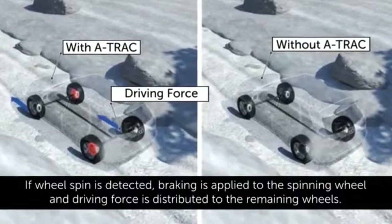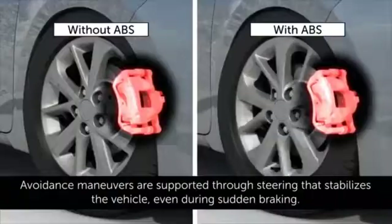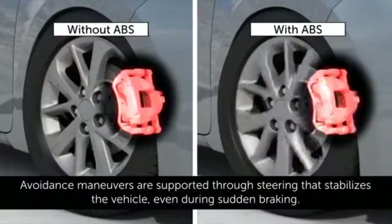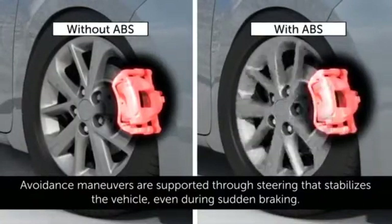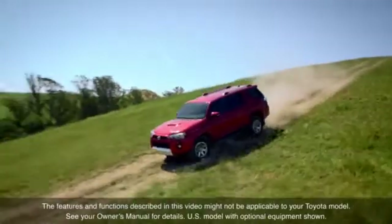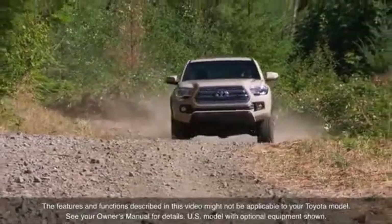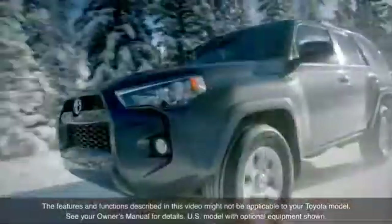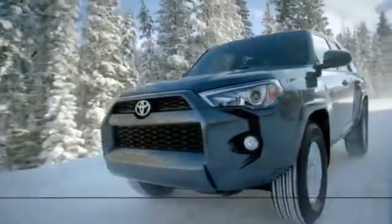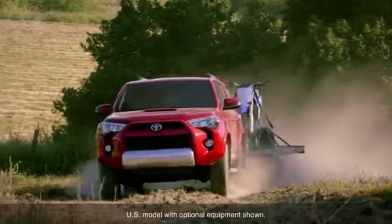Some Toyota vehicles are equipped with A-TRAC active traction control system and multi-terrain ABS anti-lock braking system to enhance the vehicle's capability in slippery and off-road driving conditions. To help augment driving capability and performance, these systems operate in response to various driving situations. These systems are supplementary driving aids and are intended to aid, not replace, good driving practices and judgment.